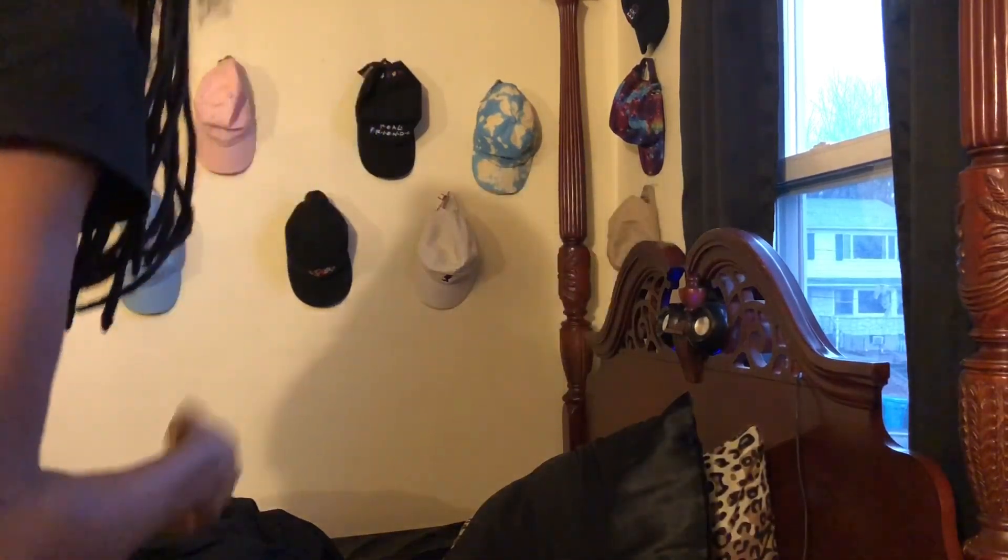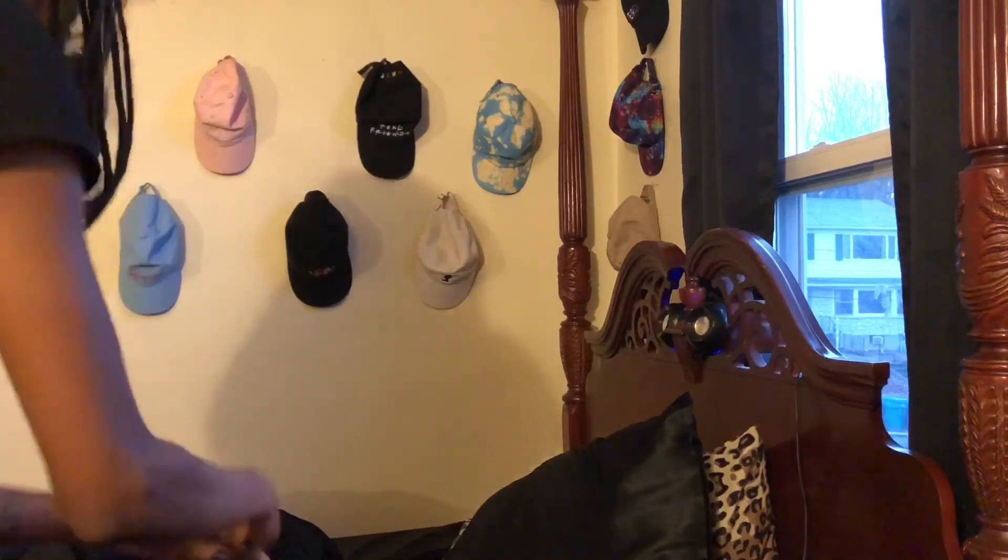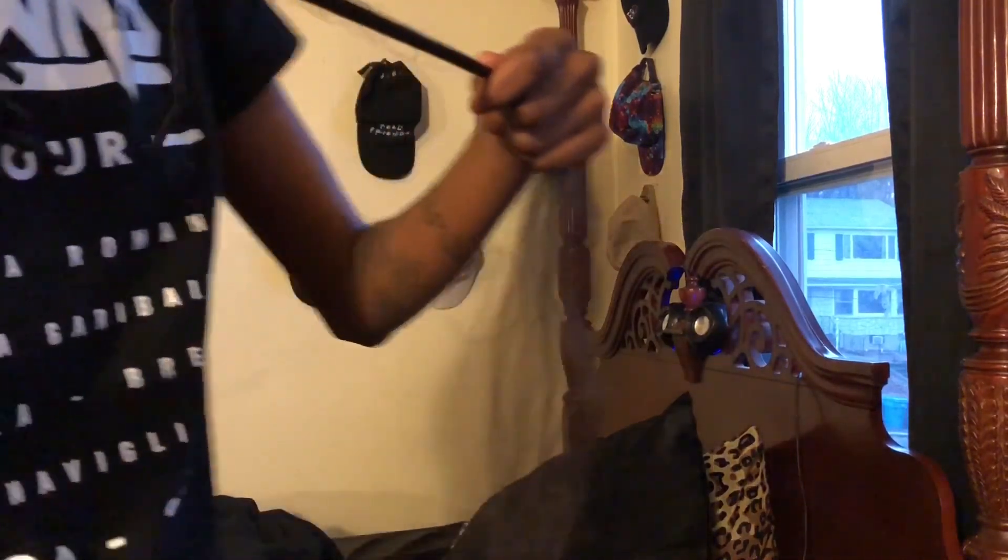Y'all, I know this is going to look blurry as all, and I apologize, but this is just going to have to do. Another thing I'm sorry about is that I don't have a bra on because I just got my nipples pierced — or nipple.